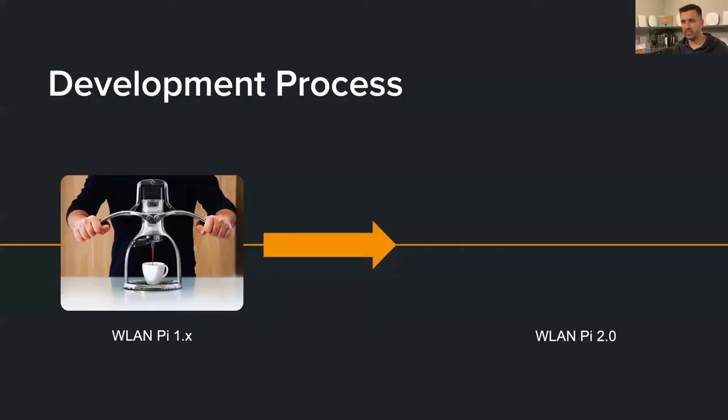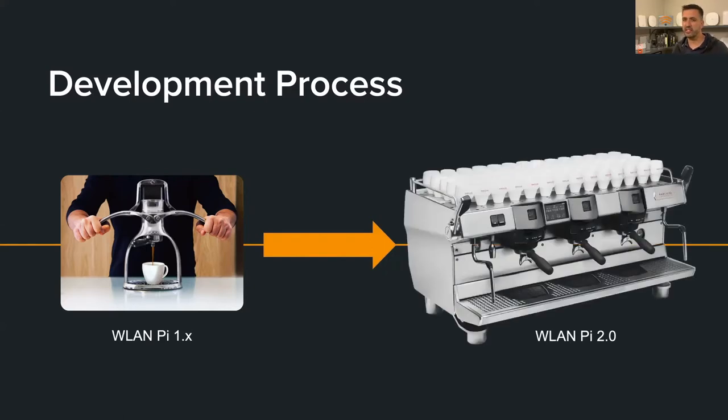I always like to use coffee analogies. We went from a very manual brew process — a very labor-intensive image creation process — to something very robust where we can all be pulling shots at the same time, building on the code simultaneously, and building images for multiple platforms at once. Rather than me try to explain all the low-level details, I've asked our resident Linux guru Daniel to step in and talk to you about that.